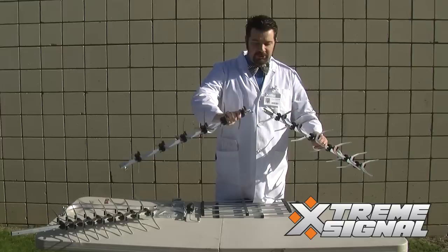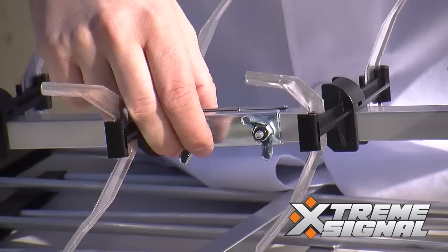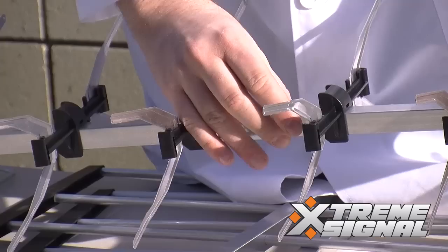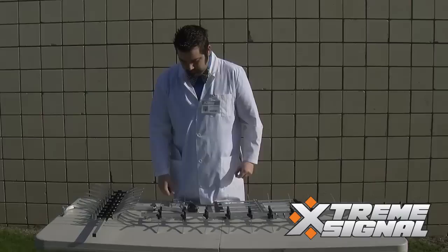Your next step is to begin assembly of the antenna. You're going to see these three sections here. In this one, there's a bracket — just slide this in like so. Once that's done, you just have to tighten the wingnuts down. That section is complete.